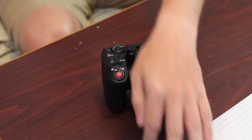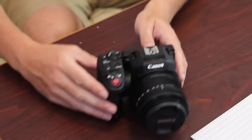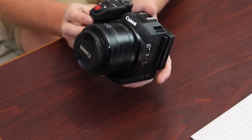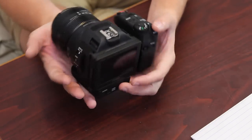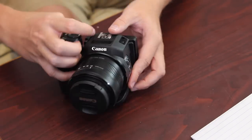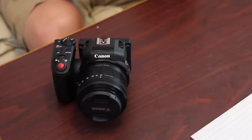The camera is fairly small — not a very large camera per se. It's going to be smaller than like your Canon Mark III or Canon 60D and other Canon DSLR bodies. It's even smaller than a Canon T3i.